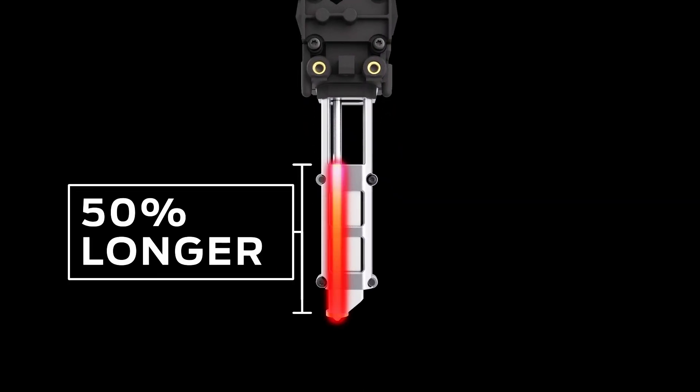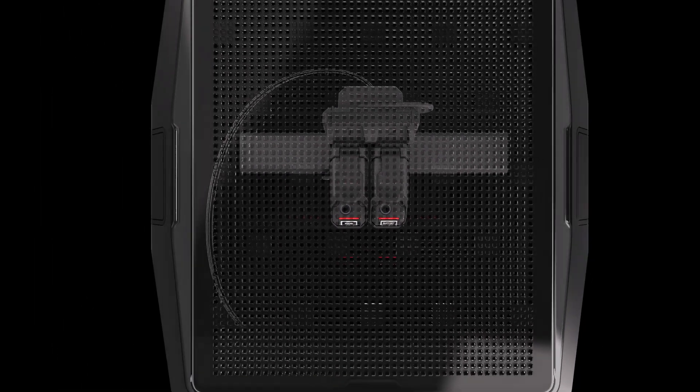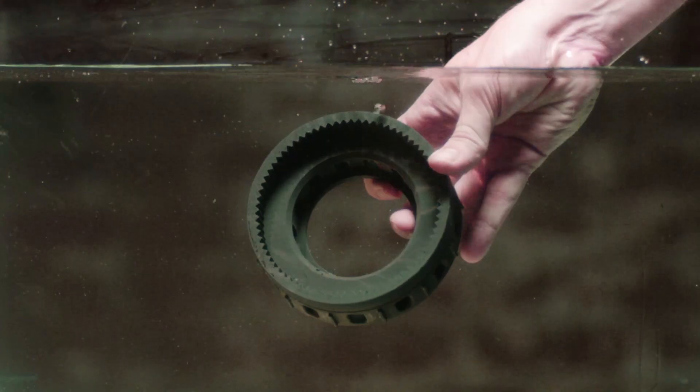The extruder's length and thermal cores are 50% longer than a desktop hotend and allow for more efficient heating during the entire material loading and extrusion process.